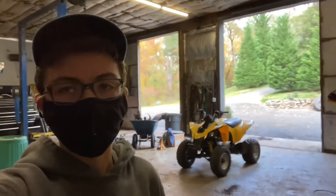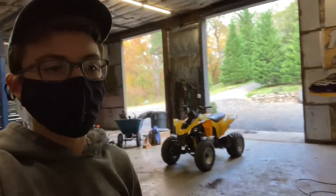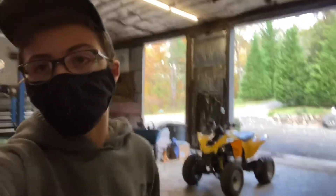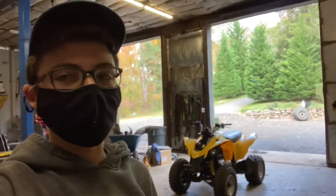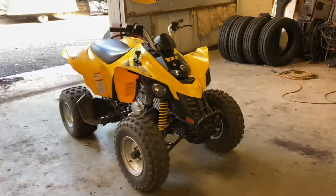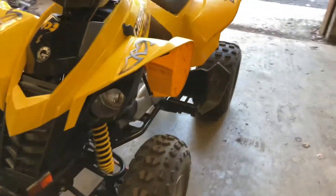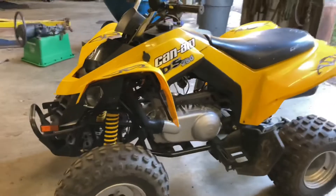Hey guys, Gas Guzzler here, welcome back to another video. The quad behind me is a 2007 Can-Am DS250 that I picked up off Facebook Marketplace. It doesn't run, but hopefully today we're going to change that and potentially take it out for a ride, because it finally stopped raining around here. So without further ado, let's get right into it. It's an '07 Can-Am DS250 with apparently really low hours — the guy bought it for his son and he only rode it a couple of times.